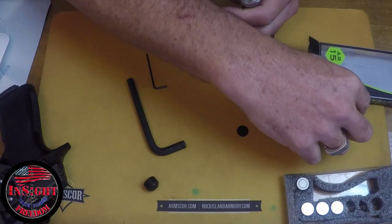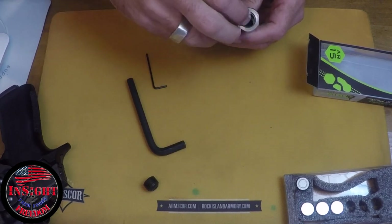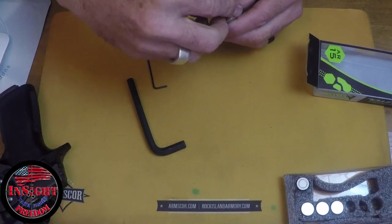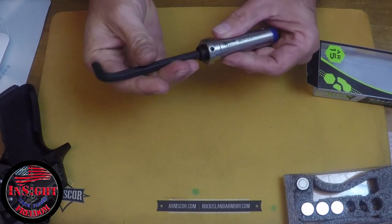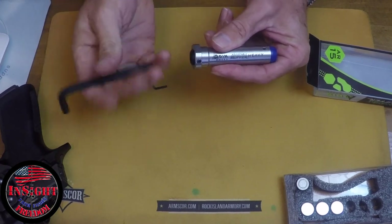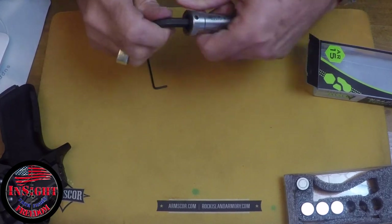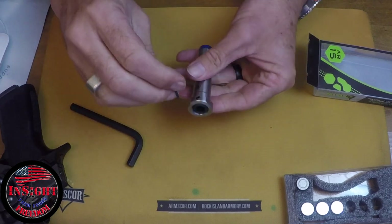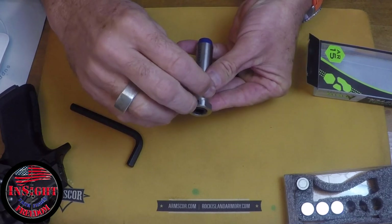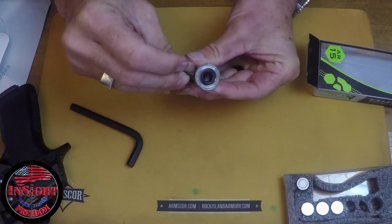The assembly is easy. Drop in a buffering end piece, then three weights, and cap it off with another buffer piece. Screw the end cap on using the large Allen key and twist it down until it makes contact. Then the small Allen key sets it to hold it from rotating out. Simply place it back in the gun.